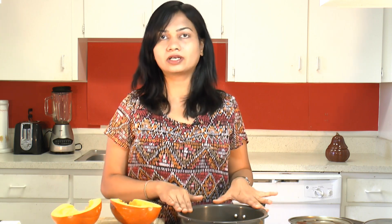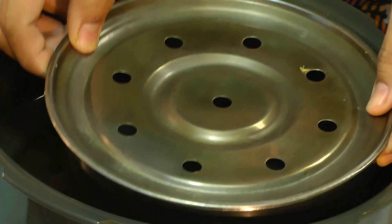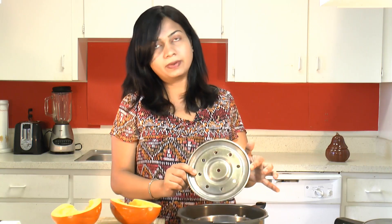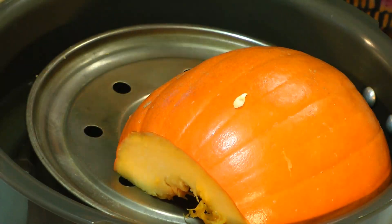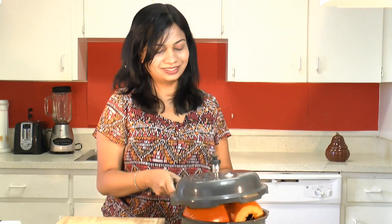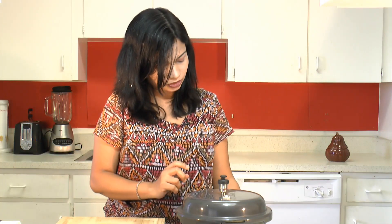Now next we'll see how to cook this cut pumpkin. Here in the pressure cooker I have about an inch of water. I will put in a pot with a plate over that, and we'll put this pumpkin cut side down over this dish. Put the lid on, start the heat over medium, and allow it to whistle one time.